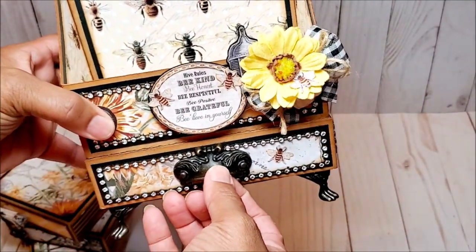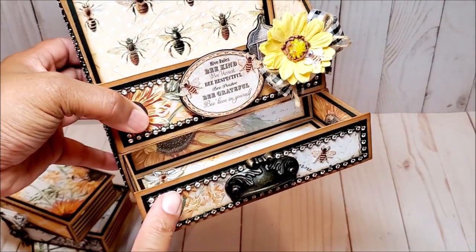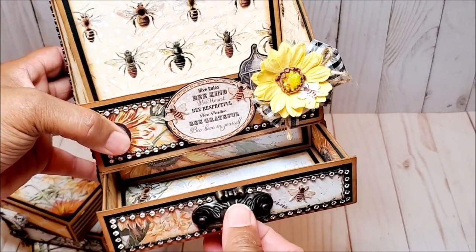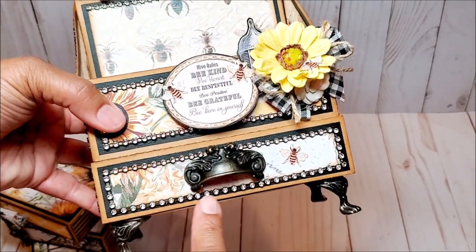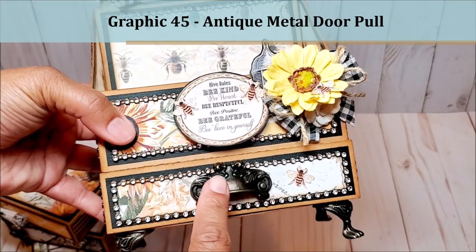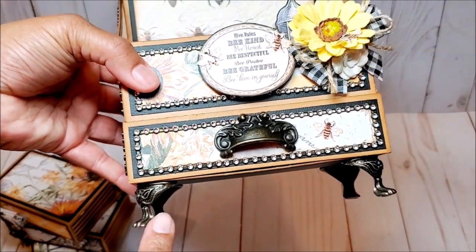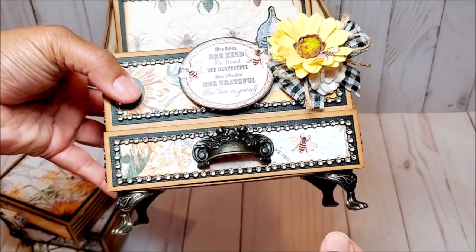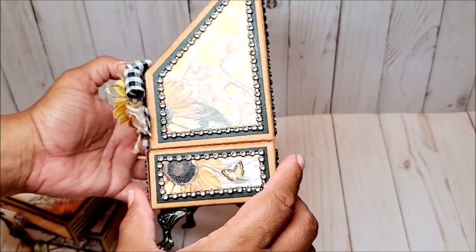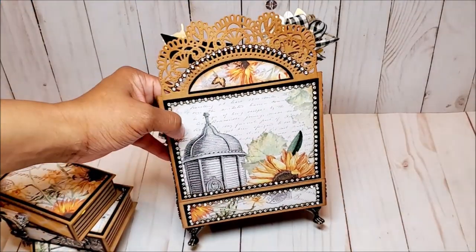On the bottom, we have this little drawer that pulls out. This is a narrow little drawer, but it's one and three-quarters inches deep, so you could fit lots of fun goodies in there. I've decorated this with rhinestones, and this is an antique brass pull from Graphic 45. On the bottom, I added in these brass claw feet. This is a side — look at how beautiful this paper is. And this is the back.